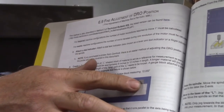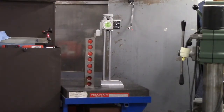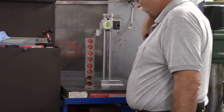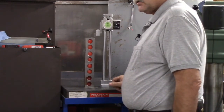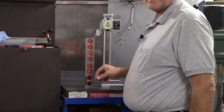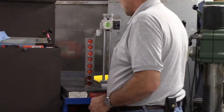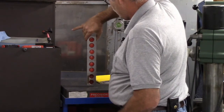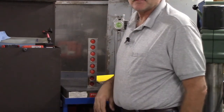Since I don't have a 12-inch standard, I'm using some 1-2-3 blocks — very precision ones. The test bar needs to be an exact overall length. I've been checking it with my height gauge and it is exactly 12 inches. These were made by a very fine machinist who has since passed on. They're so well made that they actually ring together — a really good grind job.